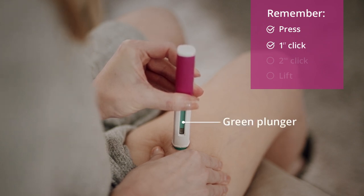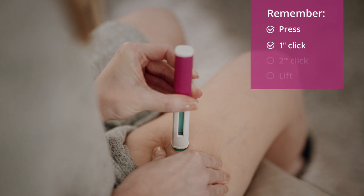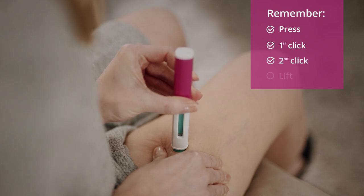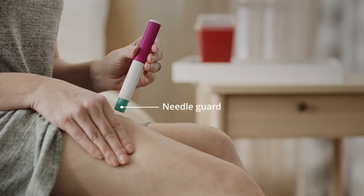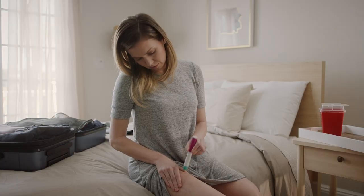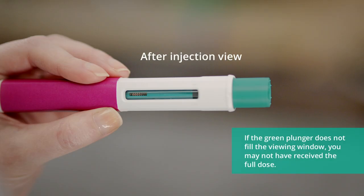The green plunger will start to fill the viewing window. Hold the Fasenra pen in place for 15 seconds and do not change the position of the pen. You will hear a second click that signals that the injection has finished. The green plunger will also have filled the viewing window, which is an indicator that all the medicine has been injected. Lift the Fasenra pen straight up. The needle guard will slide down and lock into place. Check the viewing window to make sure all of the liquid has been injected. It should look like this. If it doesn't, call your health care provider.